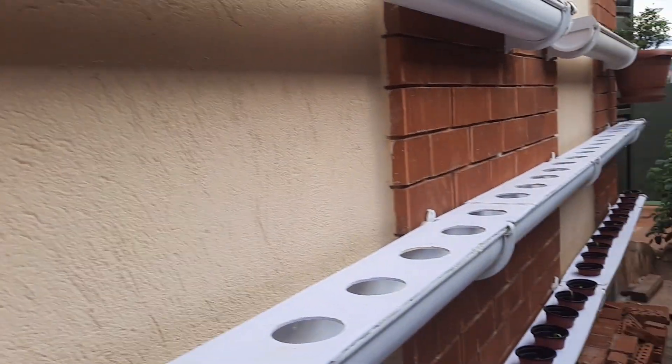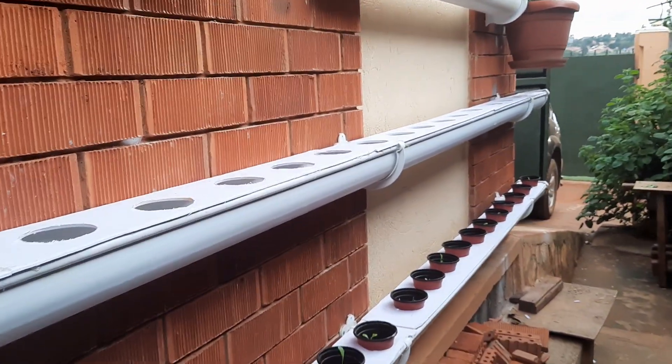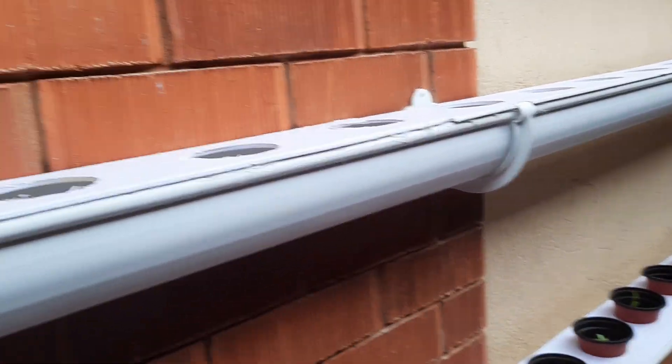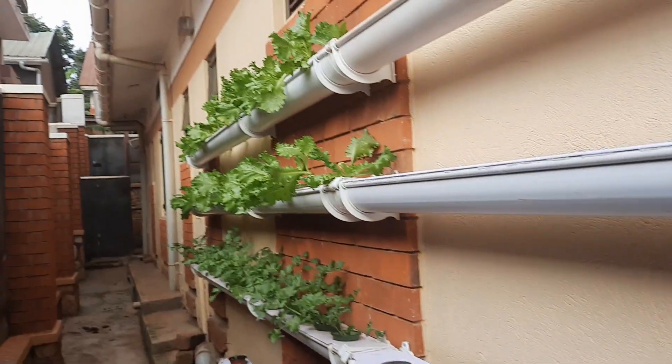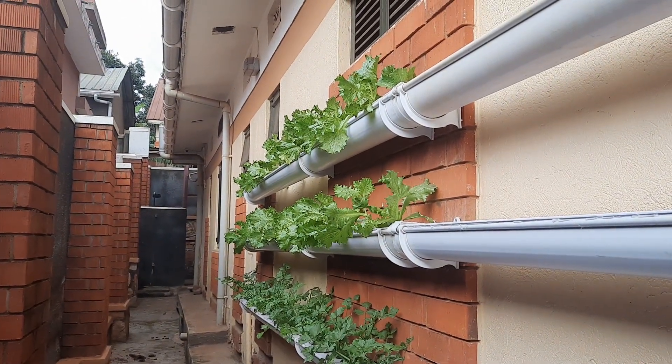So this is our farm — the farm I'll be using to feed my family with leaf vegetables. I want to show you the growth of this lettuce compared to the growth in vertical towers.